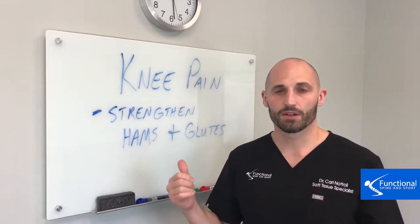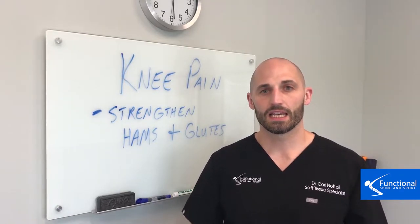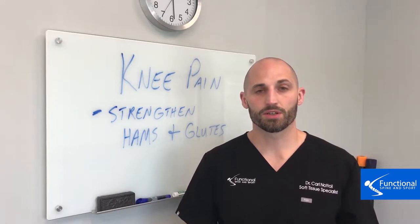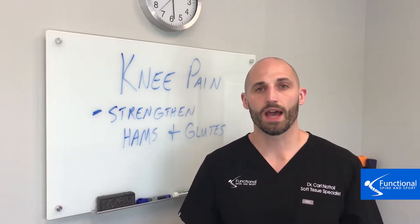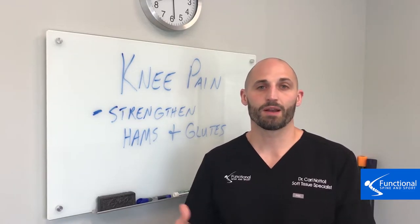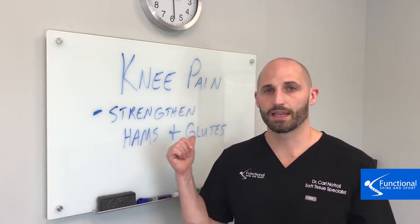Strengthening your hamstrings and glutes is really important for that balance and can prevent knee pain from ever occurring — especially if you do a sport that puts you at a high risk of knee pain injuries, or you have a family history of knee pain. So this is something important to start doing now.